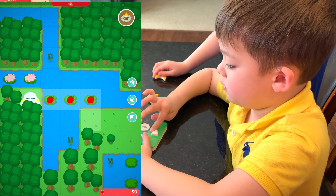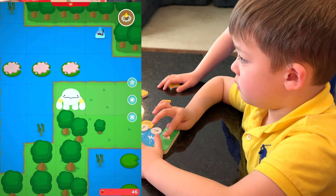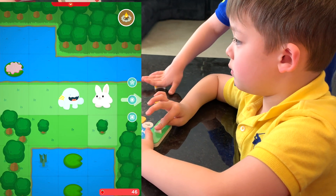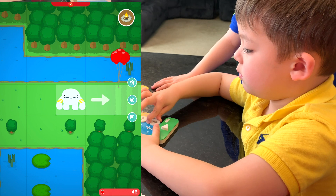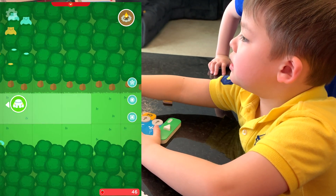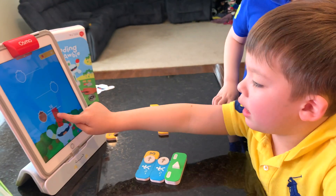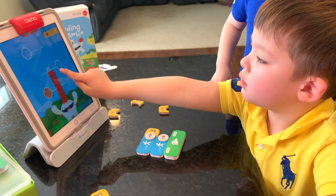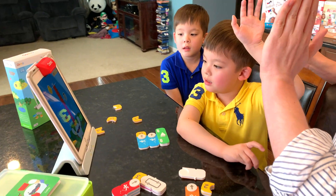One more time! One, two, three, four, five! You crossed the finish line! Great job, guys! That's a lot of strawberries — forty-six strawberries! High five!